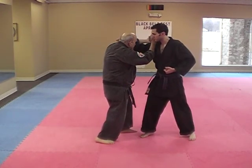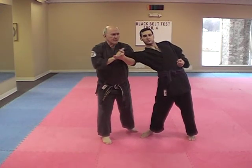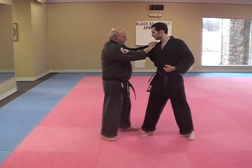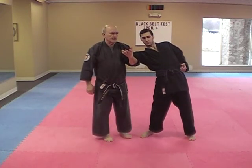This time, hand comes down, hooks on the other side of the elbow, comes up. Now I'm going very slow. So this shifts the technique from number one, which is bringing the elbow, to number two, which is dislocating the shoulder.